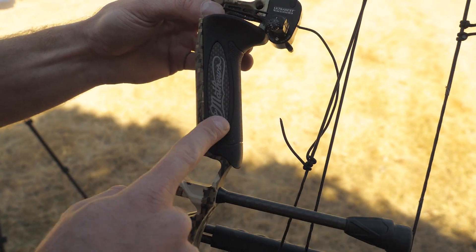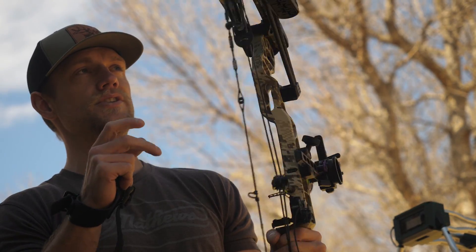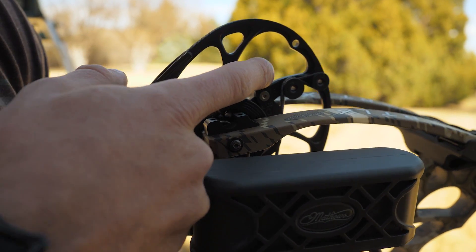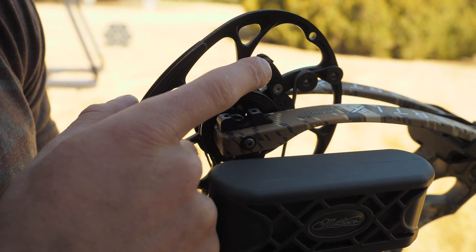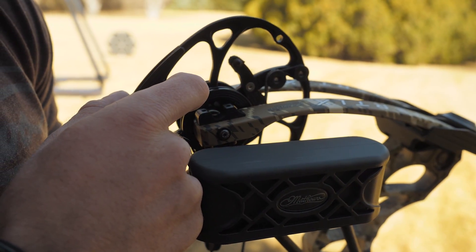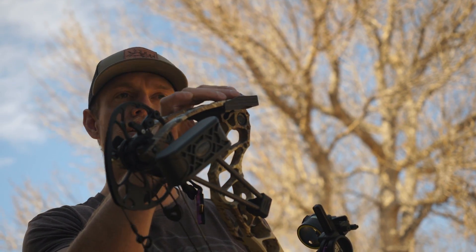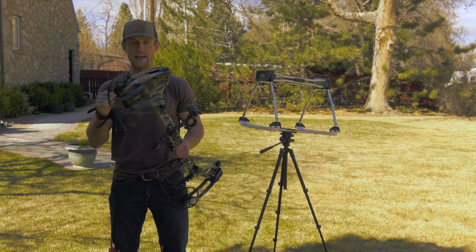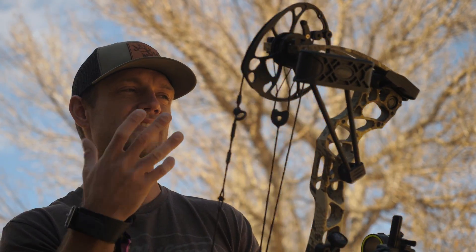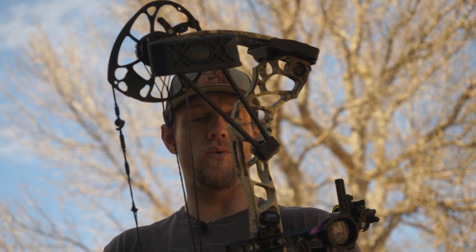Also new is the Engage Grip. What's pretty cool this year is what they did with the mod system — they made this bow available in five-pound increments: 60, 65, 70, and 75. That's all controlled by the mod up top, so there's no loosening of the limb bolts to adjust draw weight. Bows are most efficient and perform best when the limbs are maxed out, screwed all the way down.